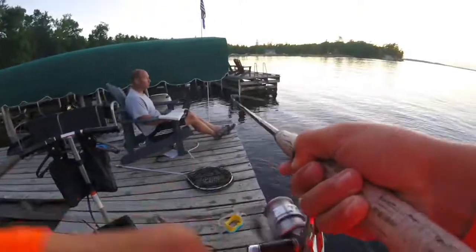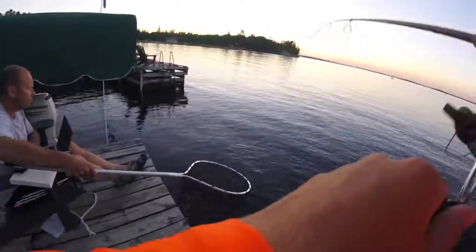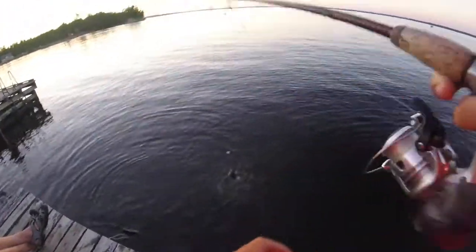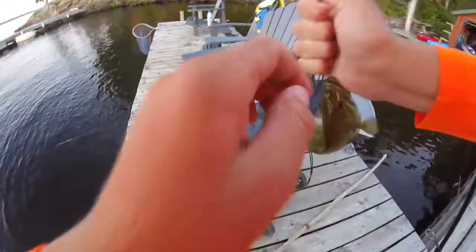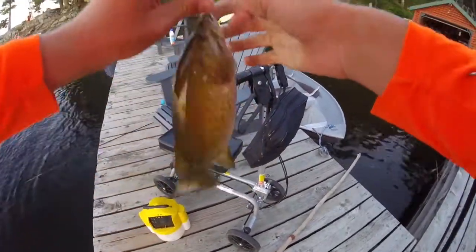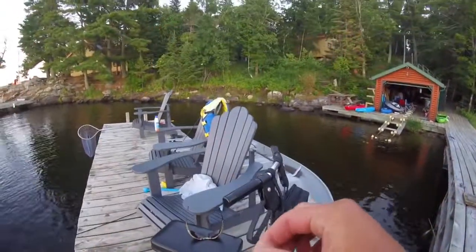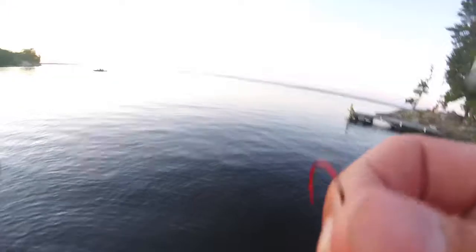It went down as I was jerking with it. Oh, it's a bass — yeah, it's a little bass. There we go. Oh god, that's a little smaller. There we go.